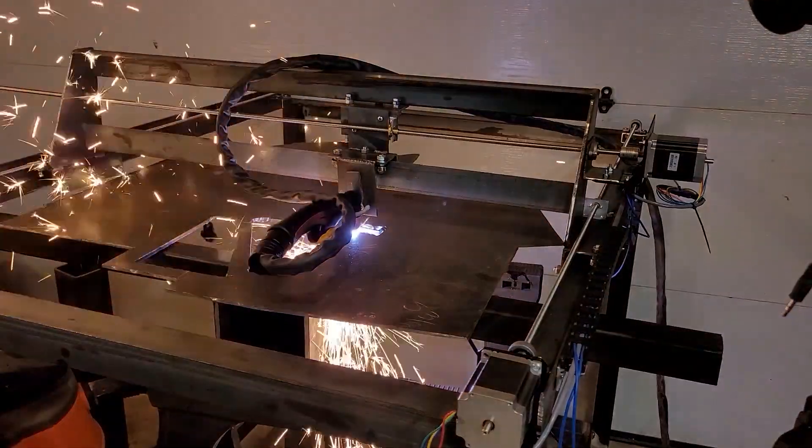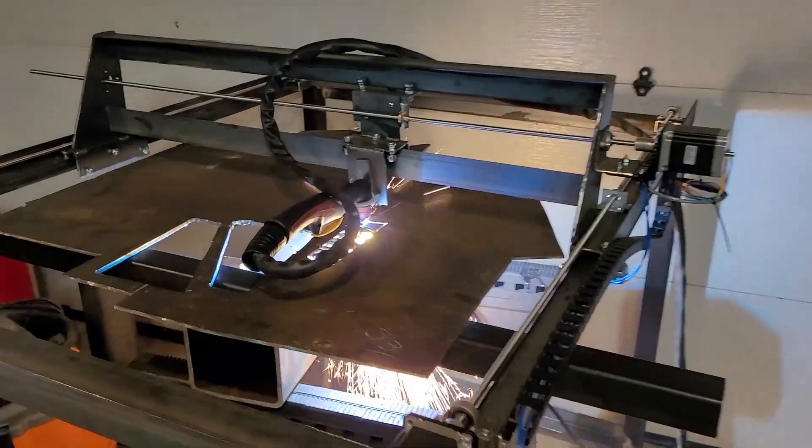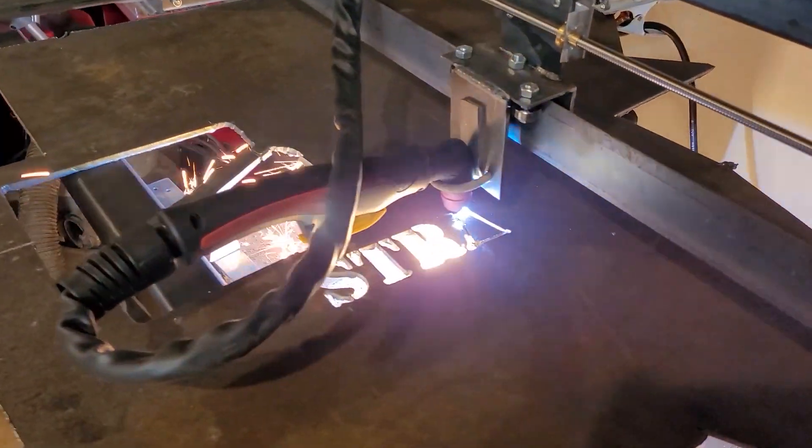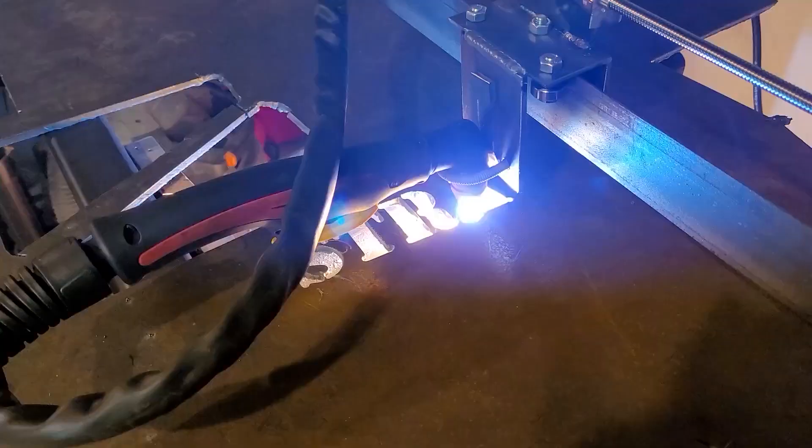What's going on guys? I don't know if you've seen it yet, but I've recently made a CNC plasma cutter. This is without a doubt one of the coolest projects I've ever worked on, but it's had a lot of problems. A lot of these problems were not predictable — some of them are obviously my fault — but little things kept coming up.